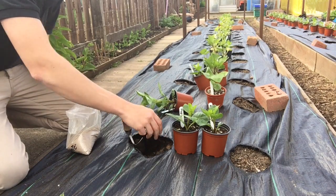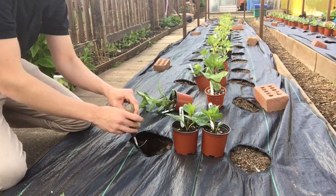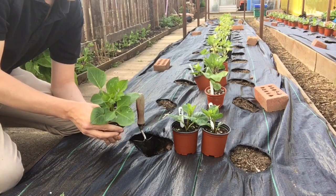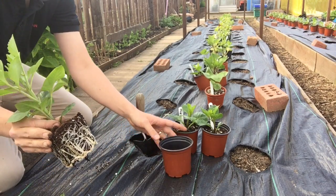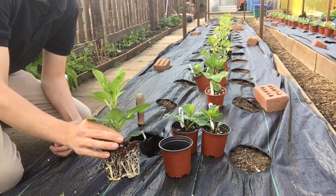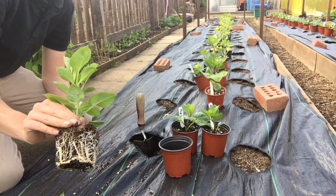I put some NutriMate in and give it a little mix. The plants look nice and healthy. Some of them could have done with being potted up earlier but due to the sheer number grown, that fell by the wayside. The plants have been a little neglected but a quick loosen of the roots and they're ready to go in.